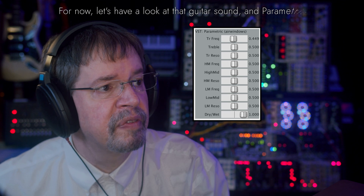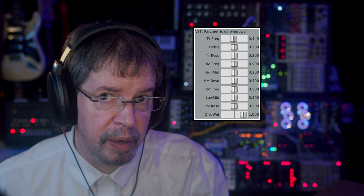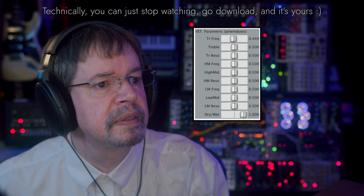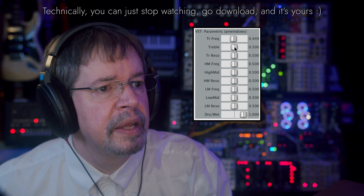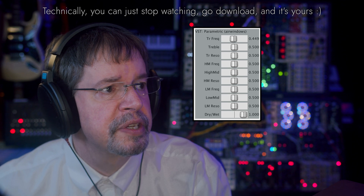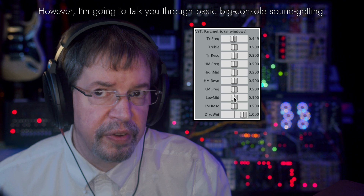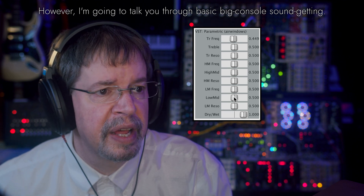So I've got a guitar sound. Let's play with it a little bit, and I will turn the plugin over to you after that. We might feel that it's lacking in lows or low mids, so let's do a little fishing expedition on that.